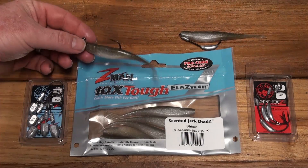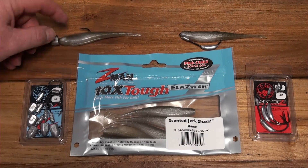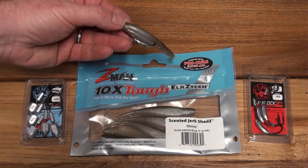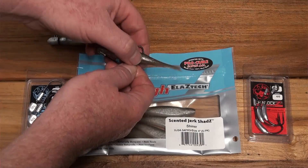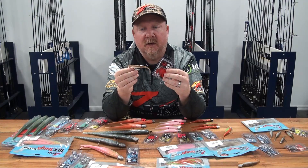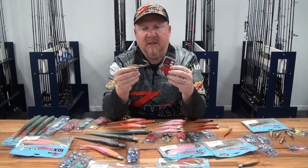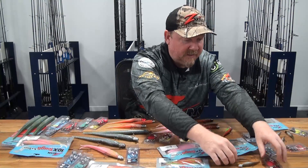Generally I'll fish the 4 inch Center Jerk Shad on a HeadLocks HD 4/0 — perfect for general estuary work. Don't forget the weedless option too; on a ChinLocks SWS with that belly weight, you can walk it through weed, pause it, hop it, flick it around mangroves and pick apart those weed beds for a bunch of different species. Even though there's no action built in, you can put it on a weedless jig head and twitch it — deadly.